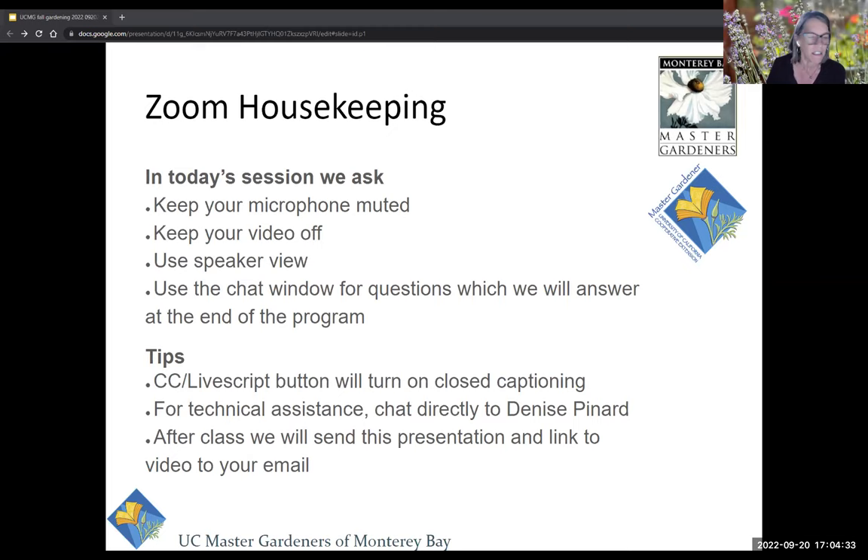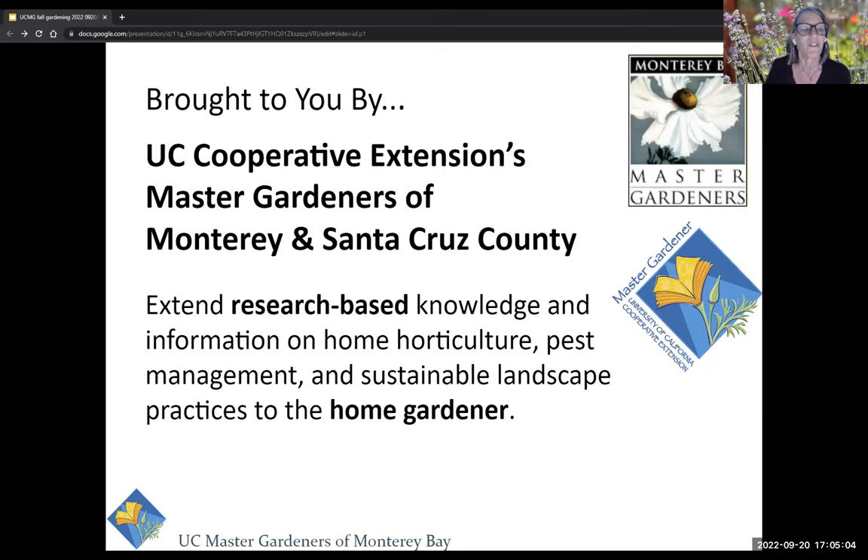If you have any technical questions, go ahead and message me, Denise Pinard, and I will see if I can get you working. We did set up the live transcript — the button is down at the bottom, it's like closed captions. You can add that if you'd like to see everything along with hearing it. I think that is about all we've got for housekeeping.